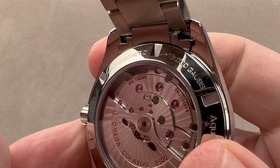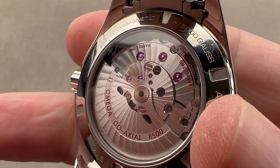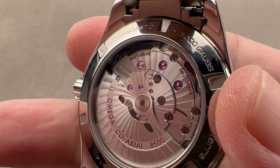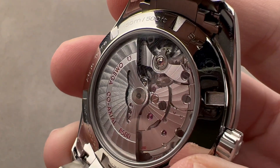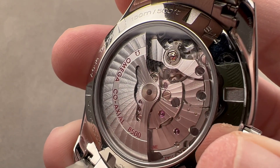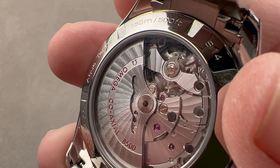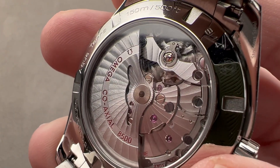On the reverse side, we have a movement from the 8500 family that debuted back in 2007 on the HourVision. Twin barrels, 60-hour power reserve, bi-directional automatic winding. The benefit of two barrels isn't just a longer power reserve — it's more even torque release. From maximum wind right down to the last few hours of power reserve, you get very even torque to the escapement for consistent timekeeping. That's the real advantage of two barrels.